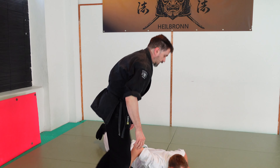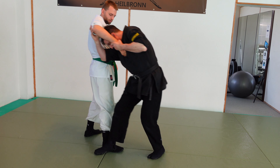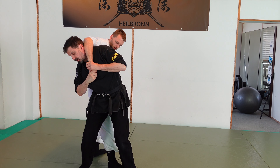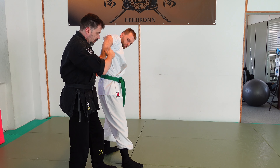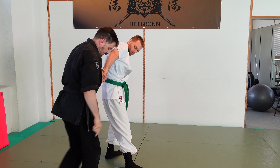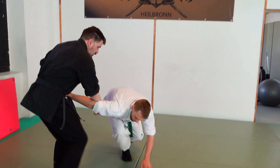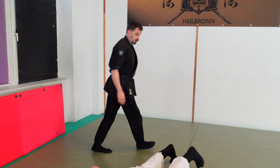Or I do it again: I stay low, I go with Yoko Aruki, turn myself into the joint lock, grab the fingers, go backwards, straighten the arm and bring him down like with Oral Gyaku. Then I can control him on the floor.